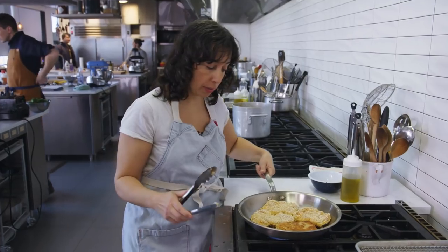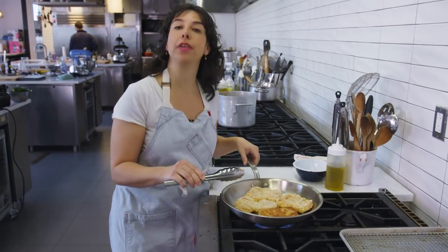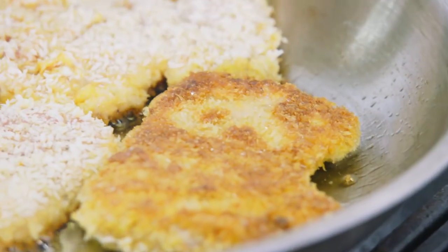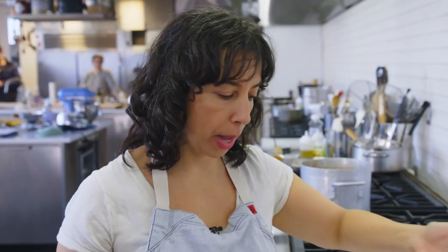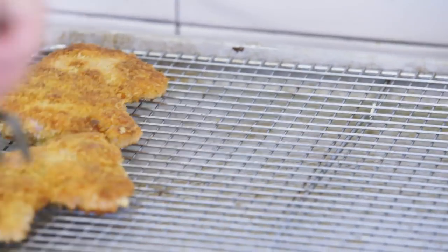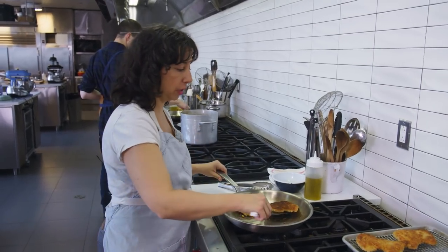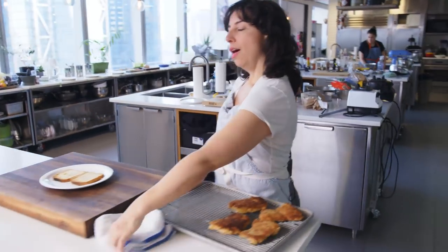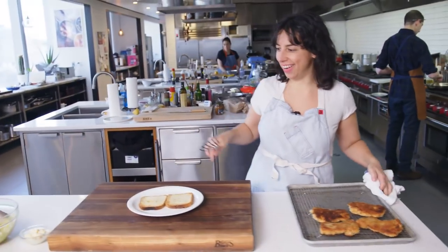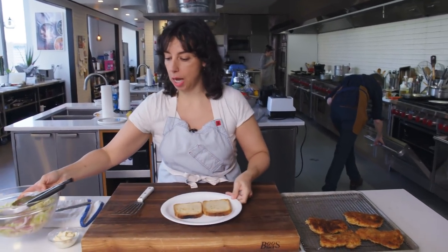Golden brown. You can see what happens when you're making a video and you don't pay close enough attention — I have a bald spot. That means the breadcrumb didn't adhere, so whoever gets that one is going to have one bite where they wonder why it's not as good as all the other bites. The second side goes faster than the first — you're never going to get the same amount of browning on the second side, so don't chase that dream. The slaw has already been made.